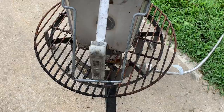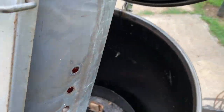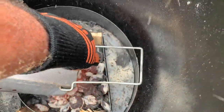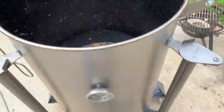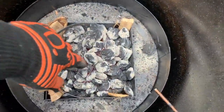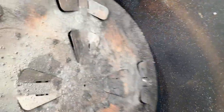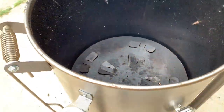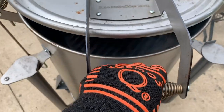Now we're gonna dump our charcoal into the drum. See that salt and pepper color on top. Be careful here — I'm wearing Cosmos Q's high temperature gloves. You can touch charcoal but you can't hold it in the glove or you'll burn yourself. I'll even it out a little bit with a couple of swipes. Now we're ready to put our super tuner baffle plate in — perfect fit. Put your grate in and shut that lid as quick as you can, because we don't want too much air causing a spike.